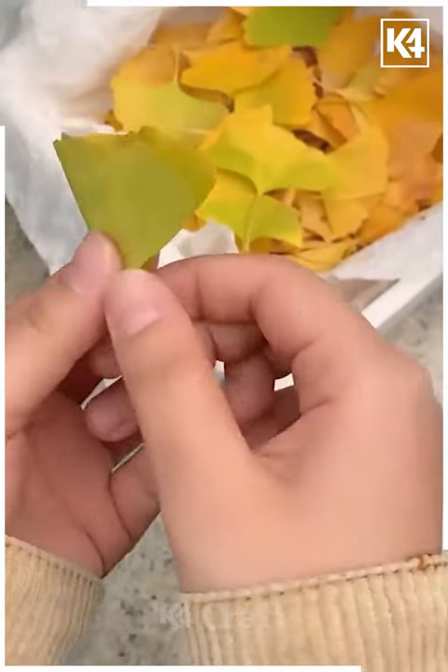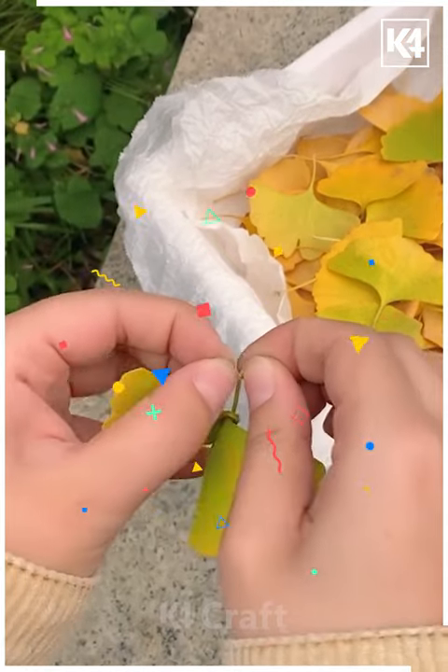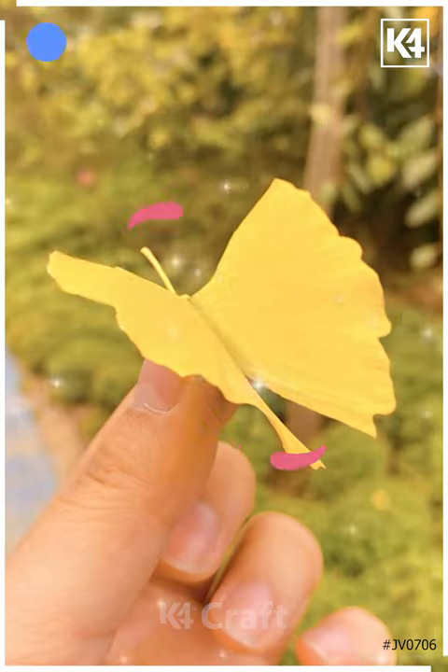Look at these four leaves — collect them. We are going to make a beautiful butterfly out of it. Tie a knot in the center, and look, your beautiful butterfly is ready.